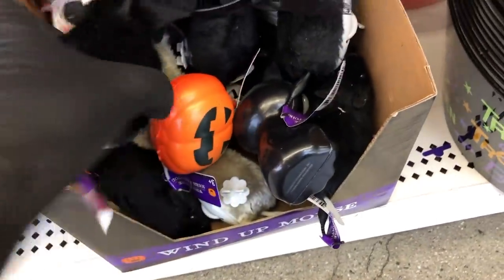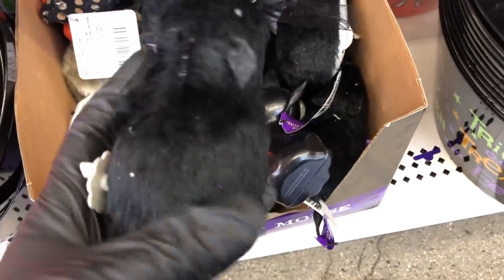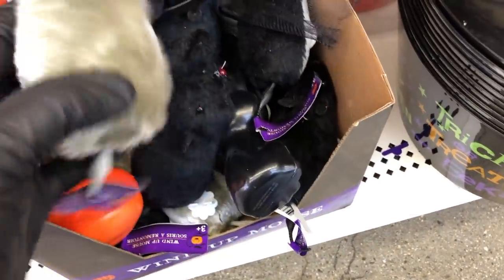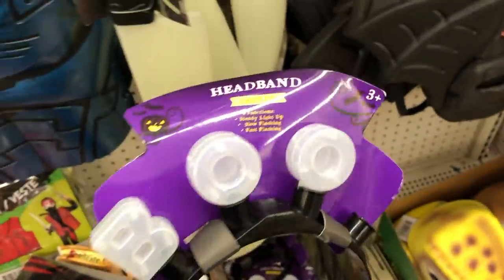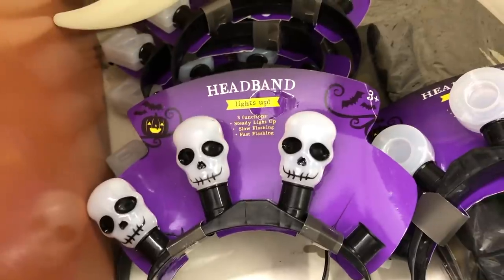Down here I saw these little wind-up mice. They have a black one with a white belly, and then they have this one which to me looks more like a little hamster. They have these new light-up headbands — this one says 'boo,' and they also have one with skulls.